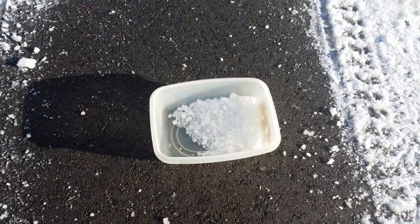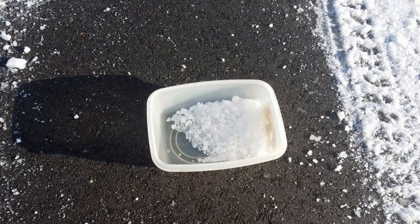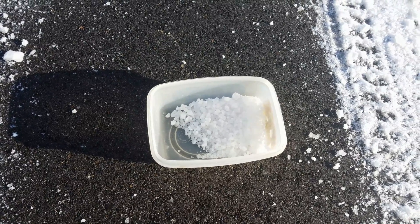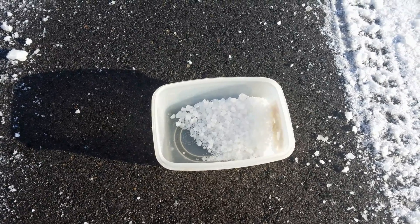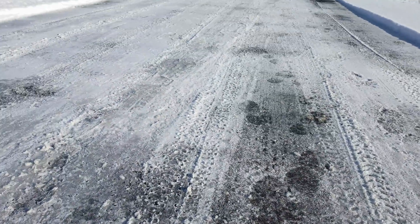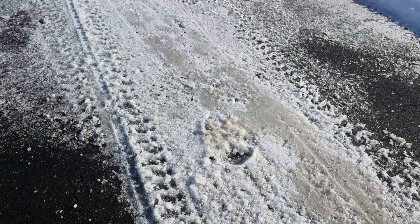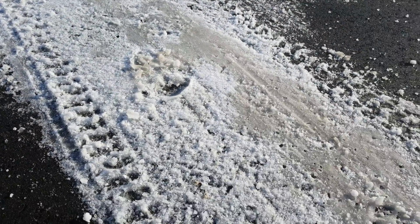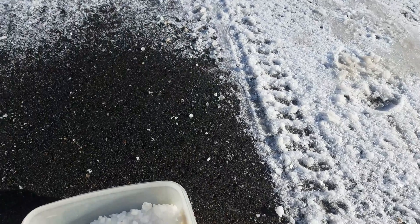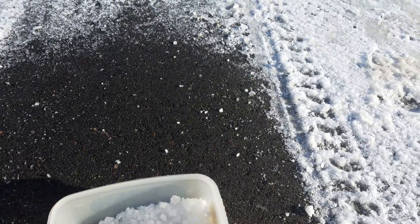I'm seeing one slight disadvantage of the water softener salt over rock salt — it's too white. When you're spreading white salt onto white snow it's a little harder to see where you've put it. But if you're paying attention you should be able to see where it's applied. If you're lucky to get down to some of your black or grey concrete you should be able to see where the salt crystals are.